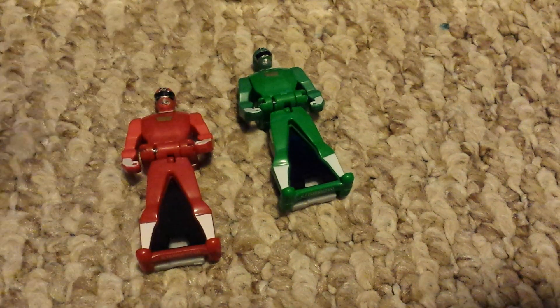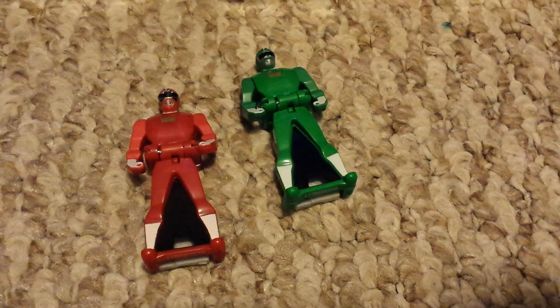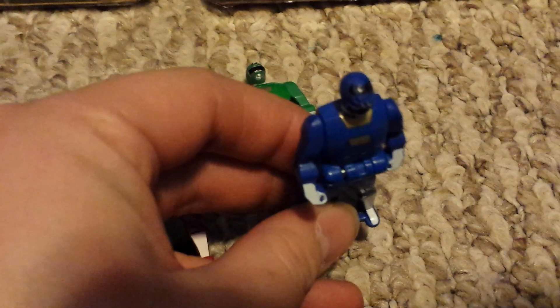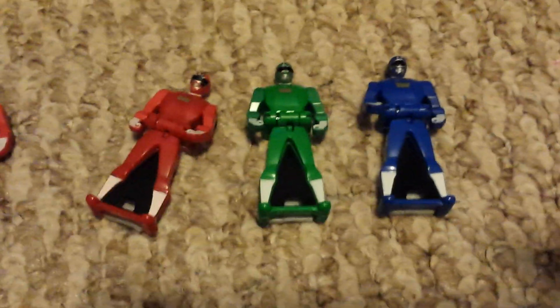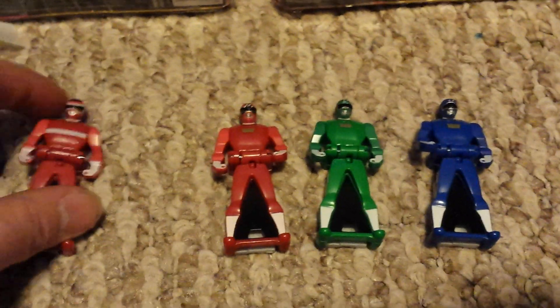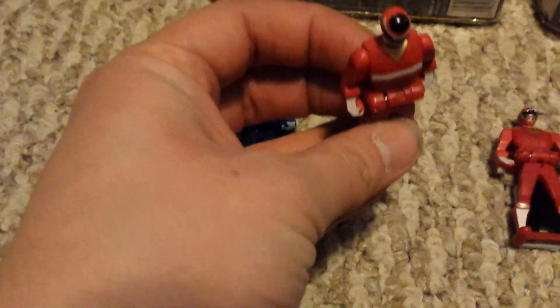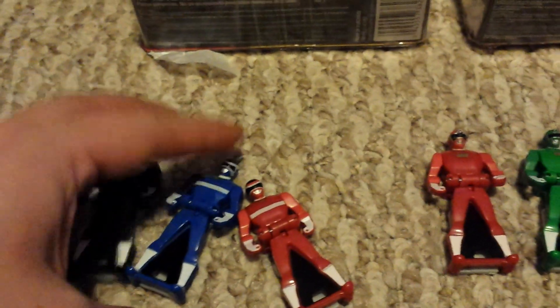Nice — the tops of their heads are different. So that's cool. The blue one — if there's blue on black, that's like the hardest to pick up on my phone. So there they are, looking good.